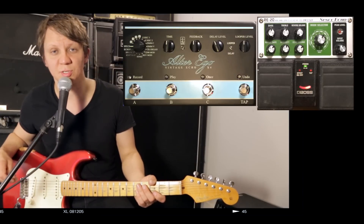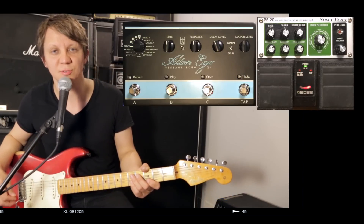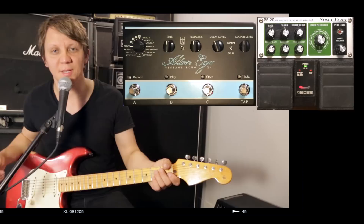I'm playing on a Fender Stratocaster into a Vox AC30 into the Brilliant Channel. And here is the clean signal.